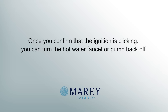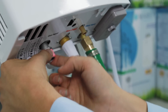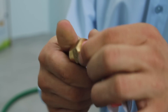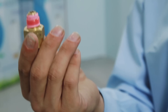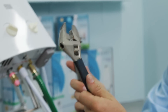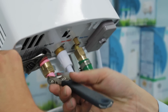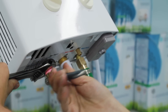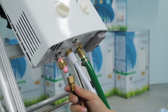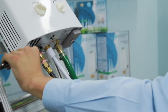Once you confirm that the ignition is clicking, you can turn the hot water faucet or pump back off. Next is the installation of the gas supply using the propane hose and regulator supplied with the unit. Wrap the gas inlet pipe with Teflon tape of the type intended for use with gas before connecting the gas supply — this is different than Teflon intended for use with water and is usually yellow or pink in color. Install the supplied brass fittings. It is extremely important that you use a backup wrench at this stage, as over-tightening of the gas fitting can cause gas leaks. If the wrenches you are using are two different sizes, the larger wrench should be the backup wrench and the smaller should be the wrench you use to tighten the fitting. Once the fitting is installed, the gas line can be connected. The side with the regulator should be connected to your propane bottle; the other side should be connected to the unit. You must also use a backup wrench at this stage as well. Do not over-tighten gas fittings.